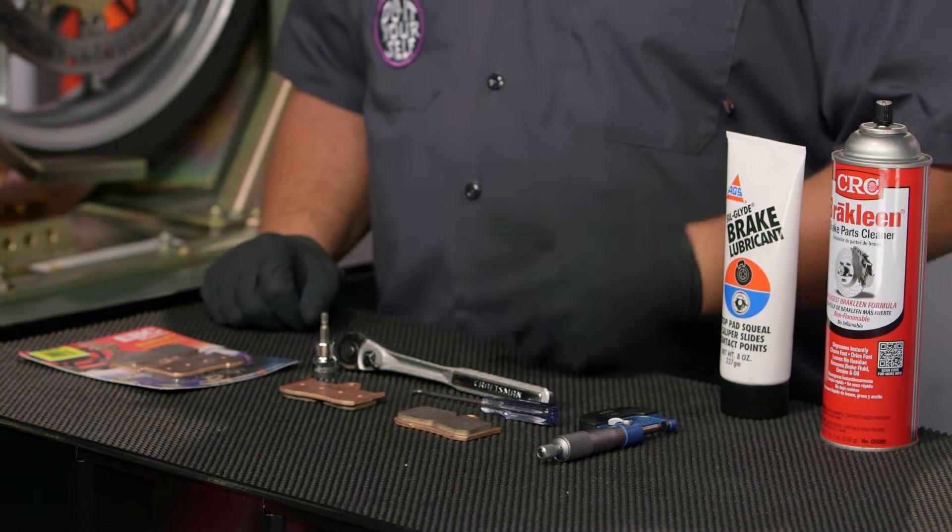Now you can see here we're working on Buzzsaw's Tiger — it's a fairly late model motorcycle. This bike has disc brakes, fairly obviously, and they are hydraulically operated. The process however of changing brakes is going to be pretty similar from motorcycle to motorcycle. If you're rocking a drum brake or something that's mechanically actuated it is going to be a little bit different, but those are few and far between so we're not really concentrating on those styles of brake right now.